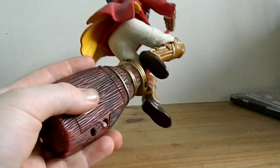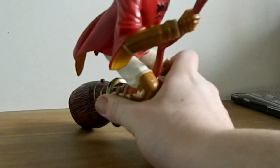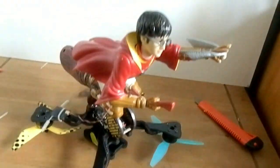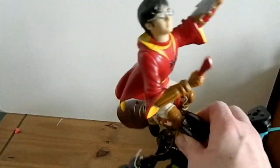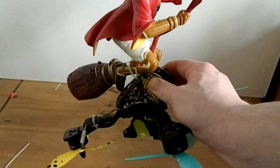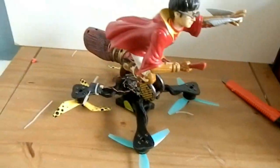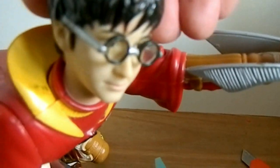We'll screw that back up. Now we need to get Mr. Harry Potter a craft, don't we? It worked a lot better than I expected - it actually looks like he's sitting on it. Do you know what? It's not actually that heavy. If it doesn't work on 3S, I'll have to try him on 4S. How do you feel about that, Harry?